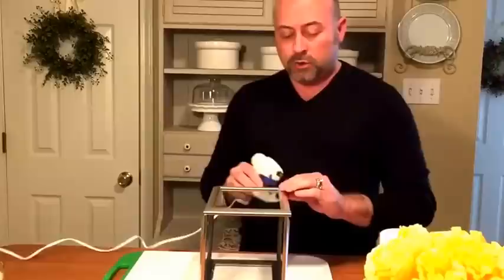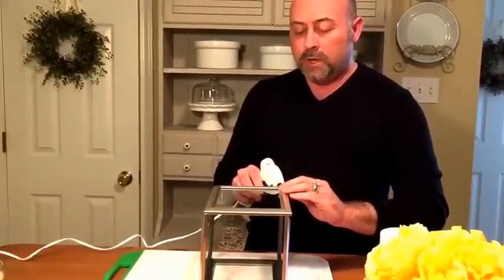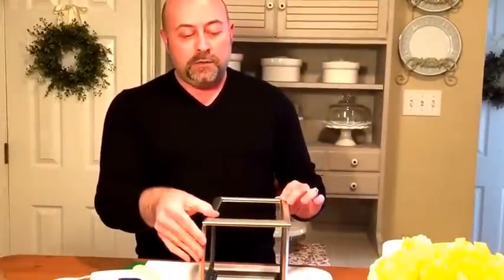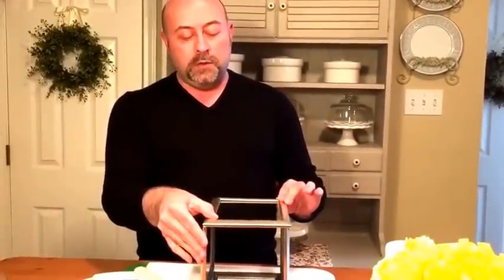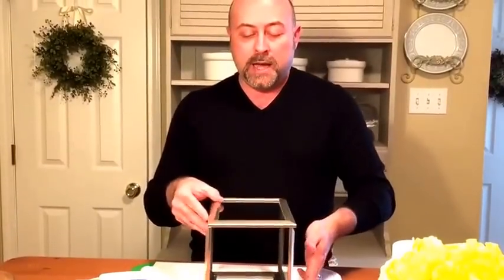I'm going to add a little bit of extra hot glue down here on this end. I've also added a little bit of extra glue inside each of the panels to the seams. That's going to give you a lot of extra hold to make sure that your panels all stay intact.